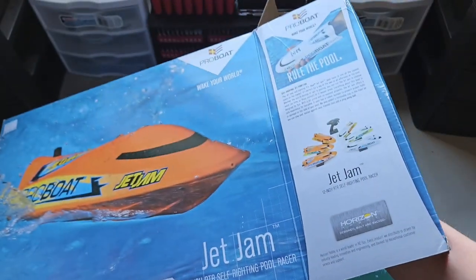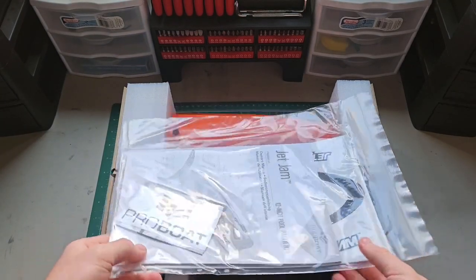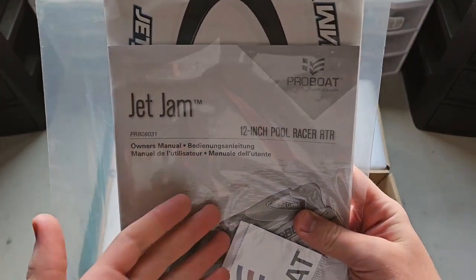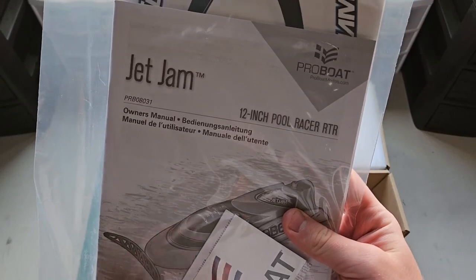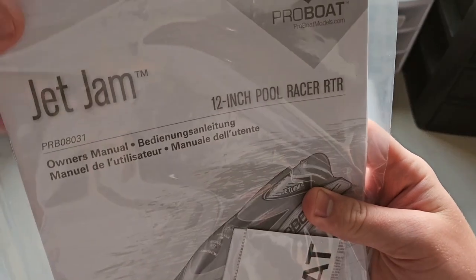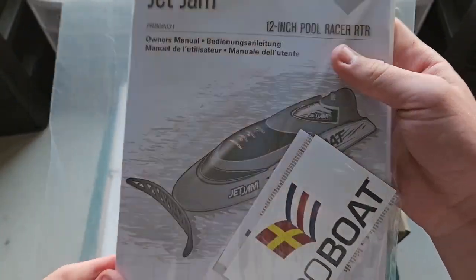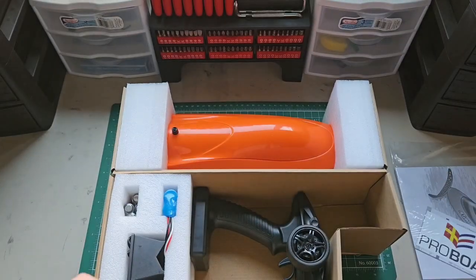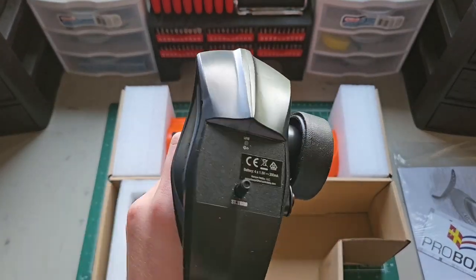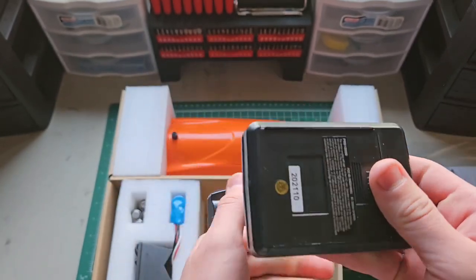This is going to be interesting. Here's what you get. You get your instruction manuals — how to charge your batteries, how to drive the boat, that kind of thing. You get sticker sheets. You get the transmitter, which is actually decent quality — it feels a little weird, but it works well enough. Hopefully I have some double A's for this; I'm not known for having double A's.